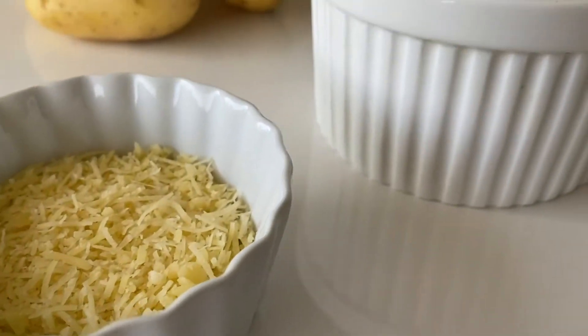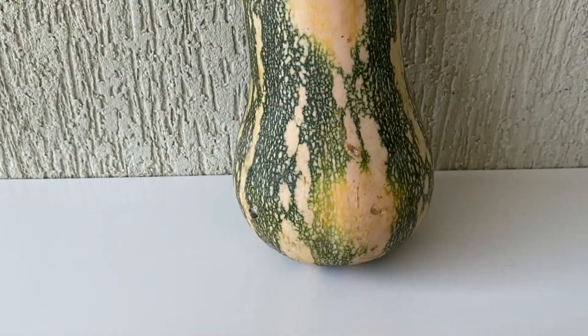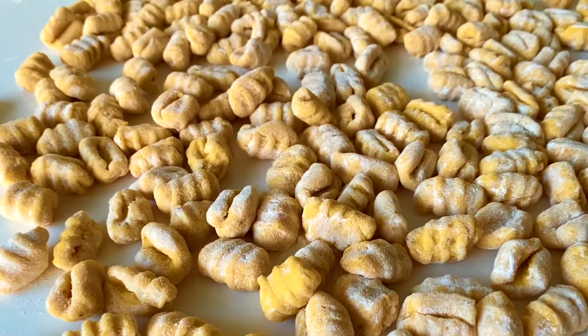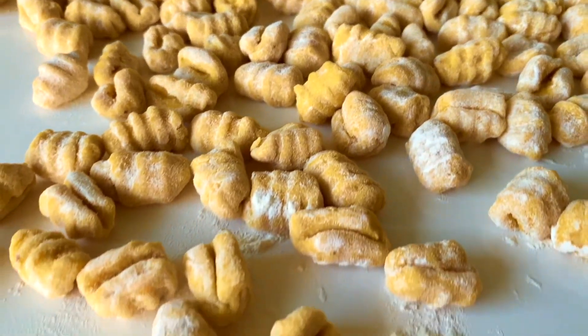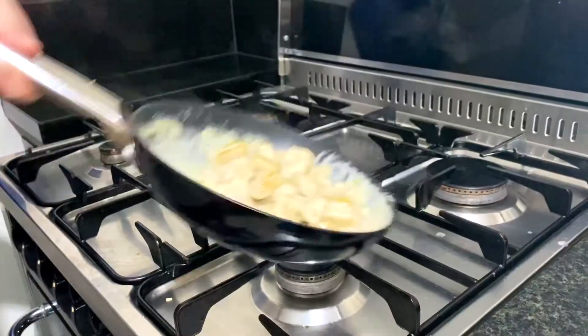Hello everyone and welcome back to my channel! With fall just around the corner, I thought it was time to start the everything pumpkin season. So today we're going to be making these flavorful and unique pumpkin gnocchi, and since cheese makes everything better, we'll be adding some ricotta and parmesan to it.